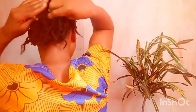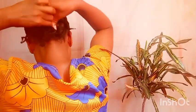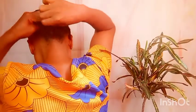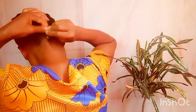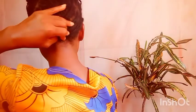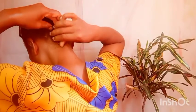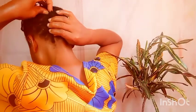One thing I don't forget is prayer — I pray for everything, including my hair. God knows the number of hairs on your head, so you shouldn't feel shy about praying for your hair. The Bible says that long hair is the pride of a woman. I'm someone who doesn't easily give up, and we are going to achieve our three inches.